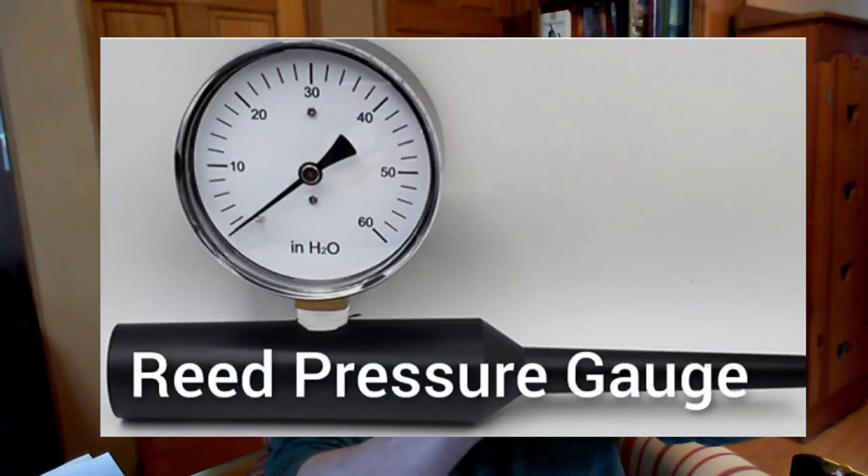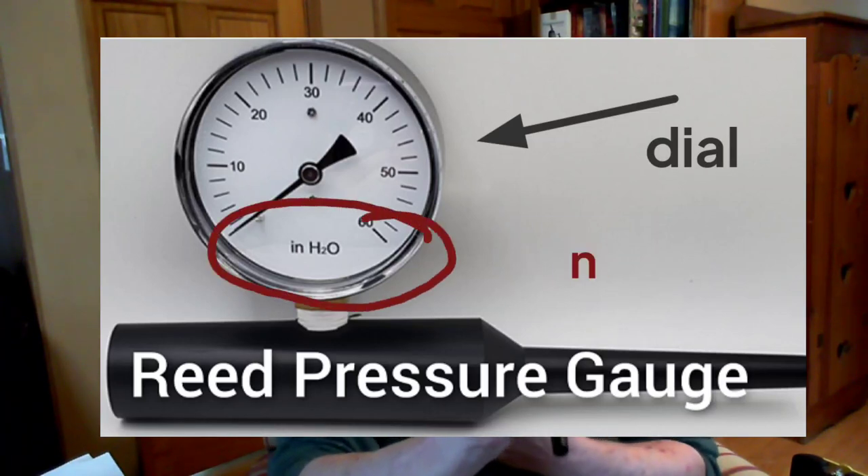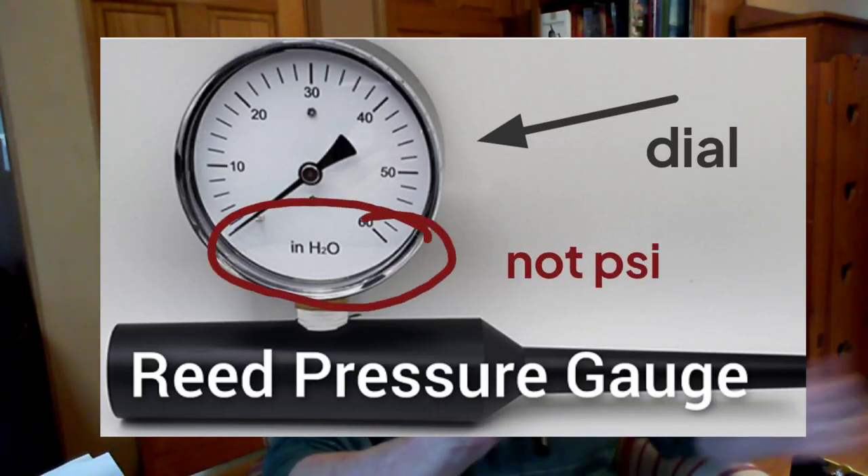I've had a lot of people ask me about these pressure gauges. I've always got them lying around the workshop and people have seen them in the back there. This is a pressure gauge. Hopefully you can see the dial there. It's in inches of water rather than PSI. Bagpipes play at about 1.1 to 1.5 PSI, and that's really, really low pressure. So this kind of calibration is much finer, and it can give us a much more accurate picture of where we are, and it's reproducible as well.